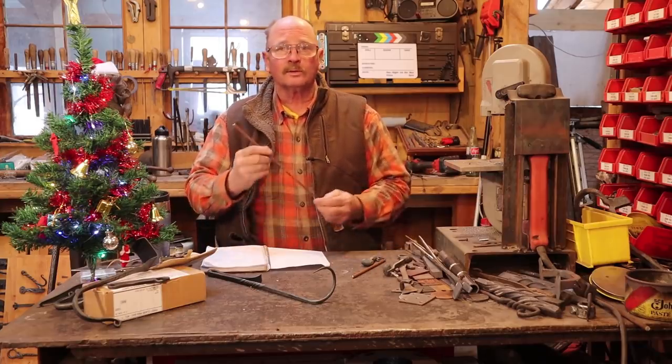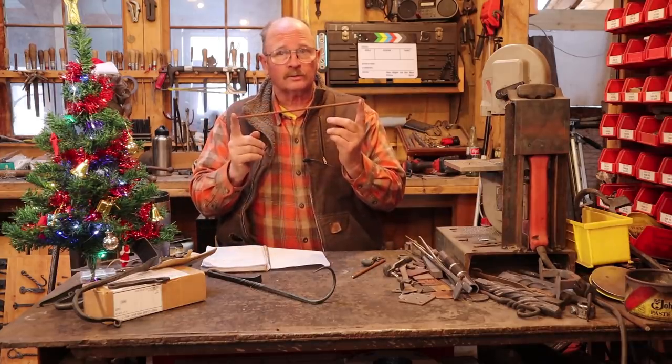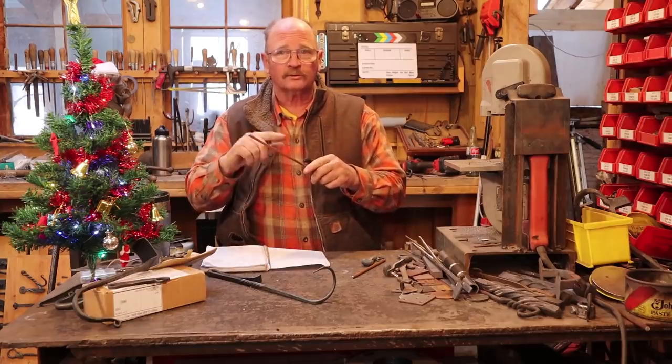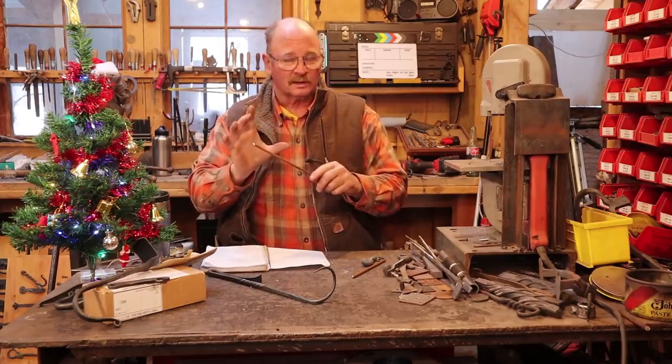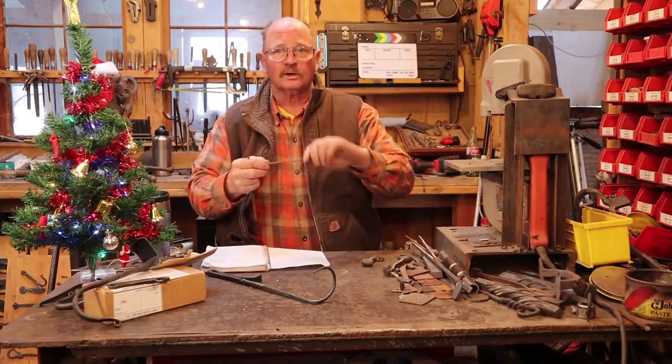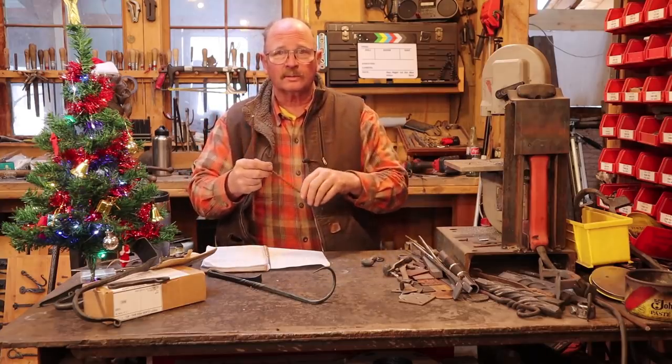We're going to start with a piece of quarter inch round bar, about 12 inches long to make the bell out of. That should give us roughly four inches per side, and it'll probably be a little bit bigger than that by the time we're done. I've got another piece that's about eight inches long for the stick that you ring the bell with — the dinger.